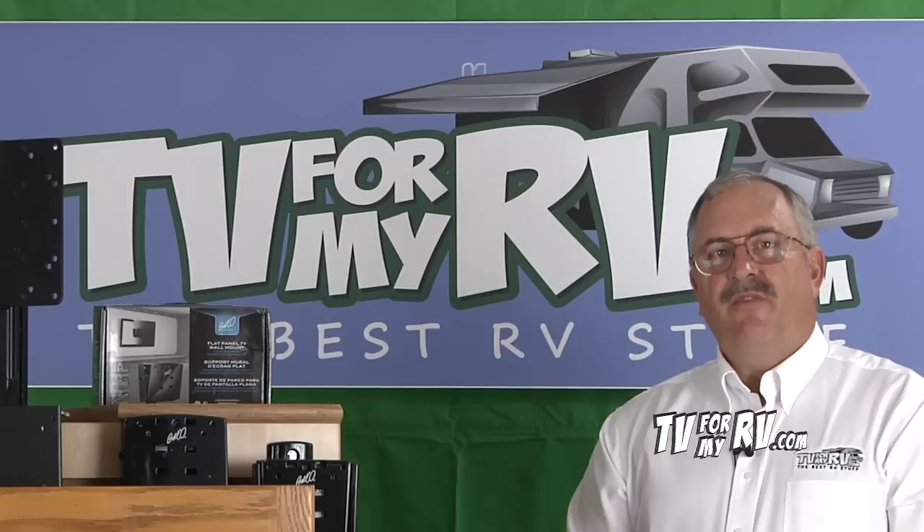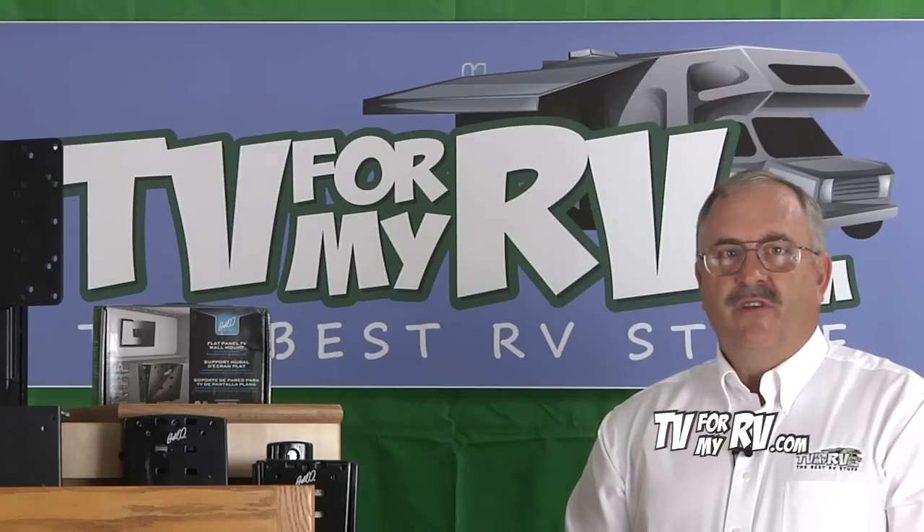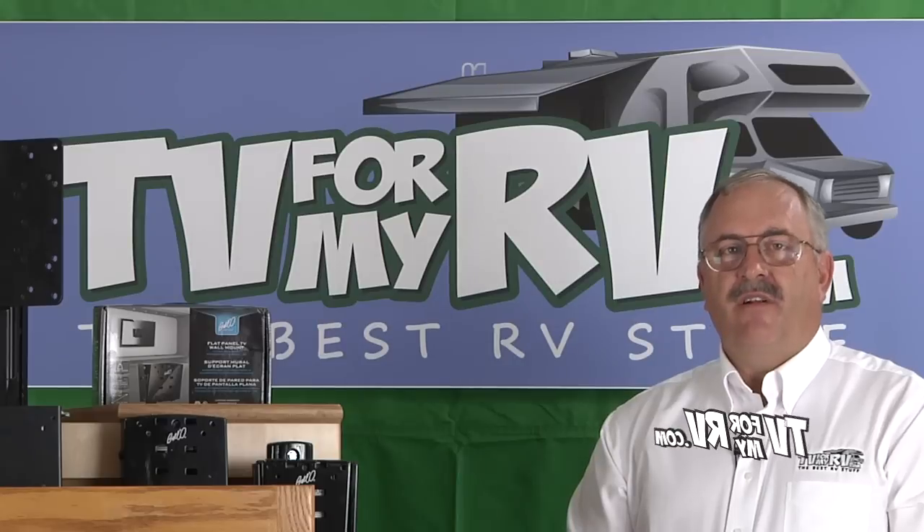Hi, I'm Don Swager from TV4MyRV.com. Today we want to give you an overview of all the brackets that we have in our inventory.